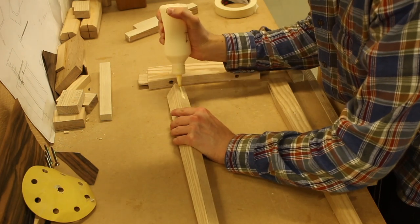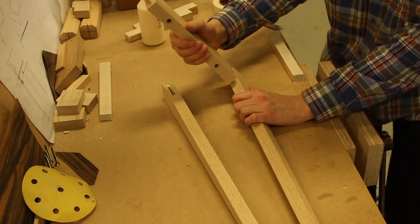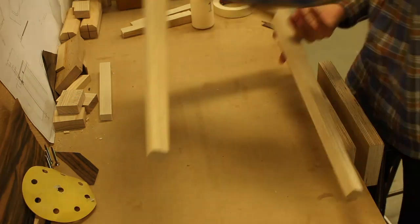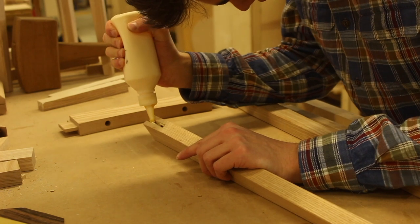So now it's time to glue up the base. I cut some angled blocks for the clamp so that the clamp would actually be clamping up parallel, and also won't damage the legs.